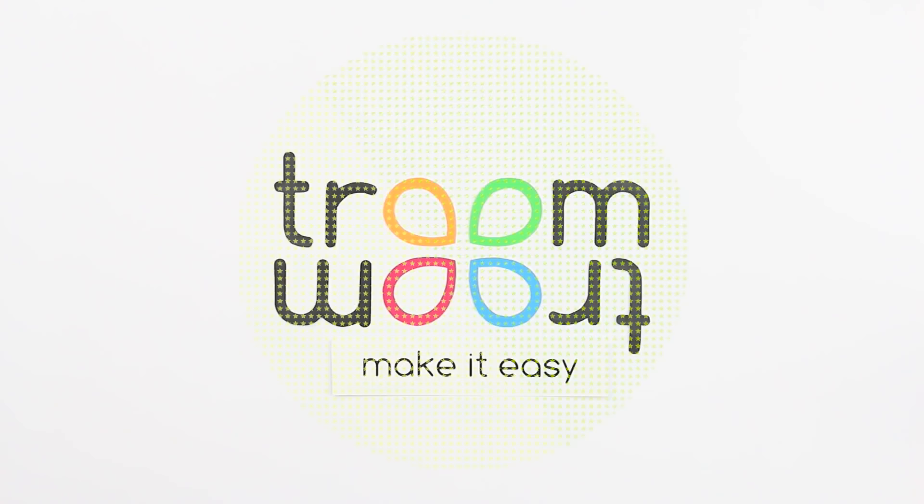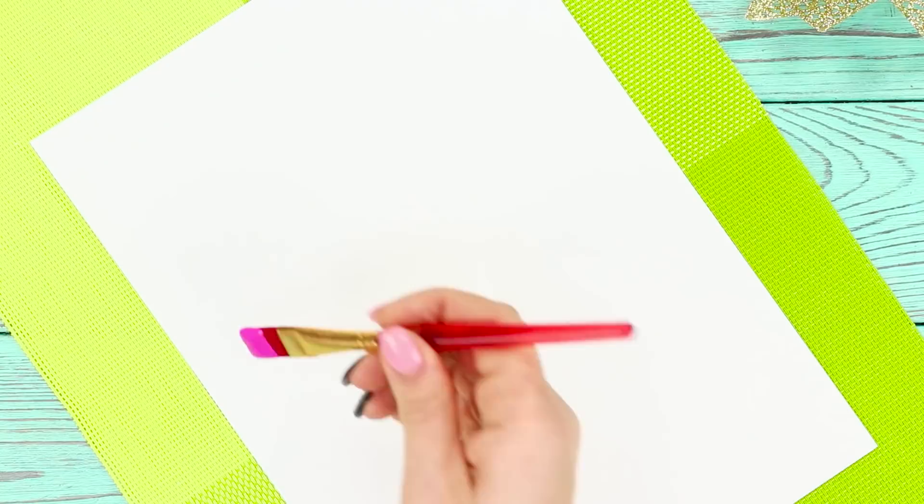For the first life hack, prepare pink paint and paper. Cover the sheet with paint and make wide horizontal brush strokes. Add some whitewash. Get some white paint on the brush and knock it on a hard object, splashing the paint on the pink background.